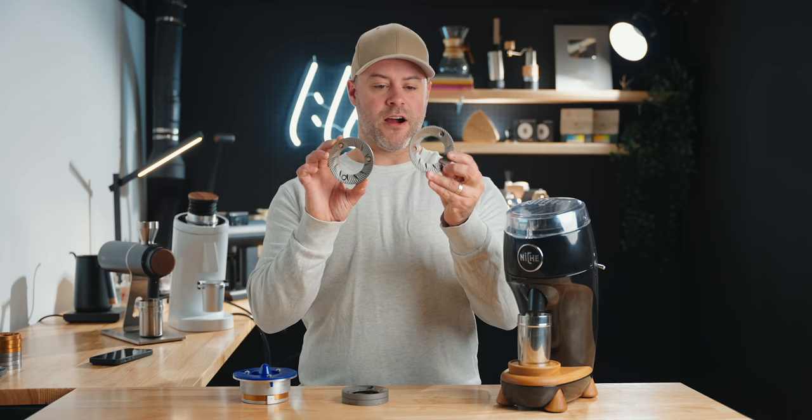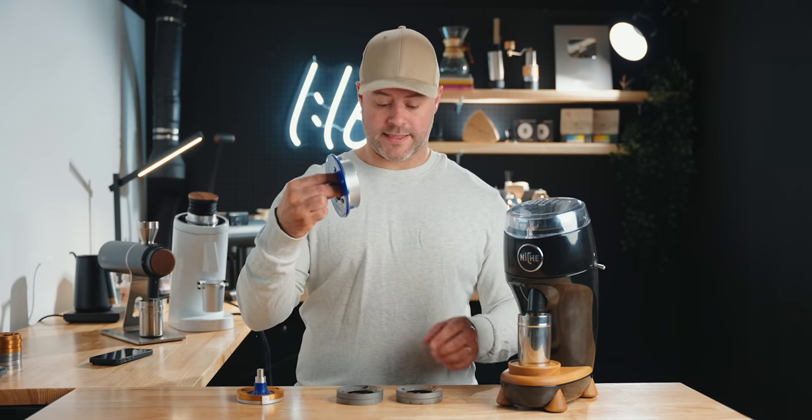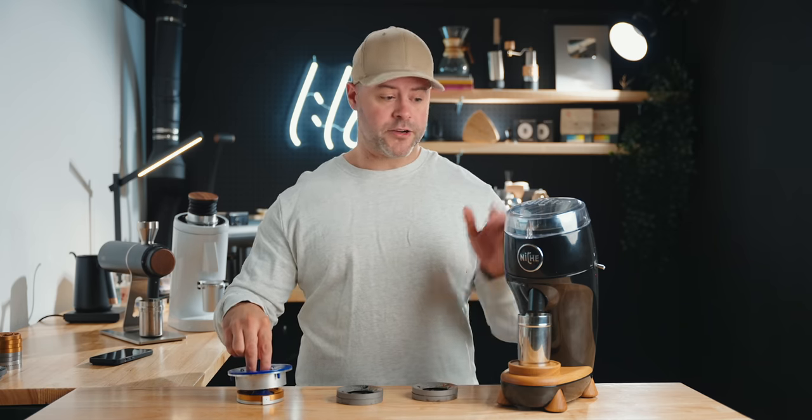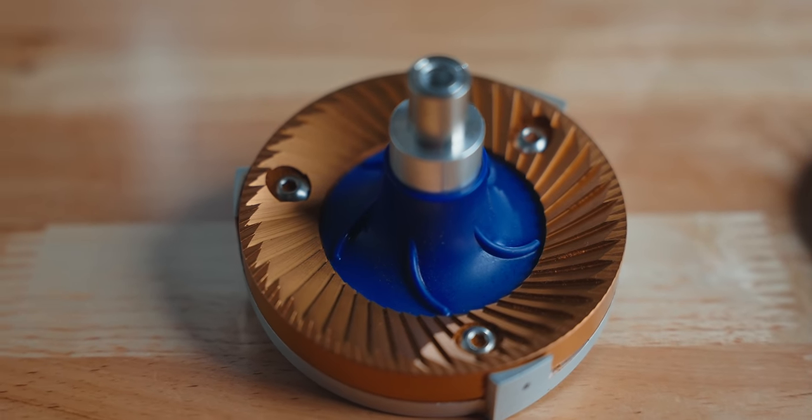This is the Niche Duo — the 'Niche killer.' It's a flat burr version of the Niche Zero, now in version two, with big 83mm flat burrs. These are Mazzer burrs inside — the 151F and 151B, one for filter and one for espresso. You can get it with one or two burr options. They come in a carrier and you can swap burrs in and out — just a few screws — swapping from filter to espresso burrs is simple.